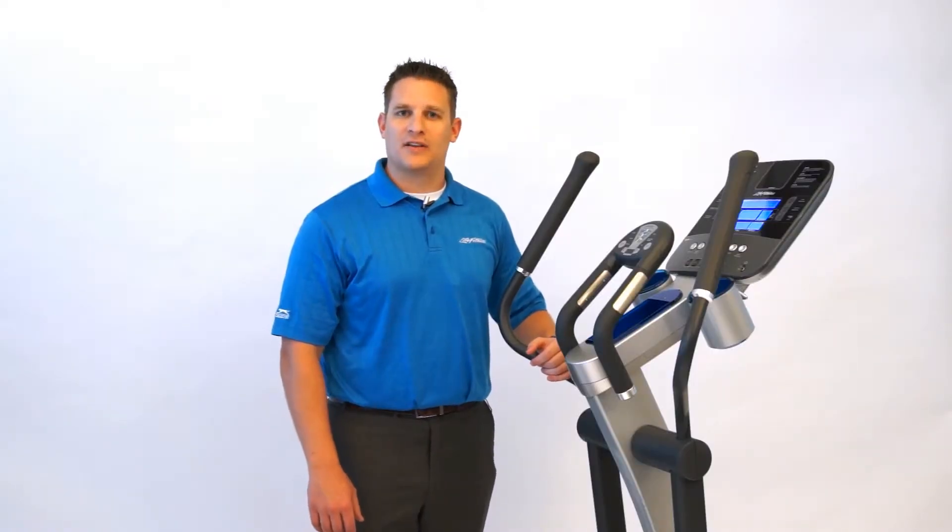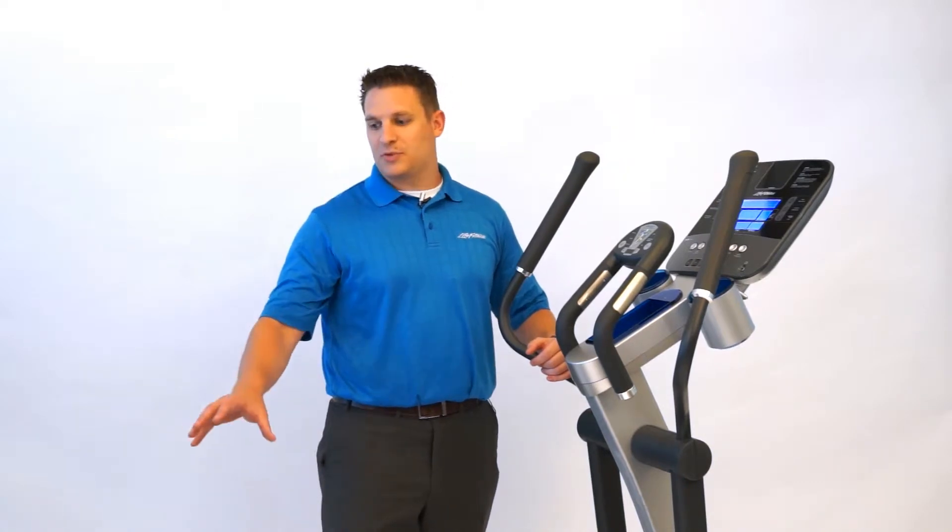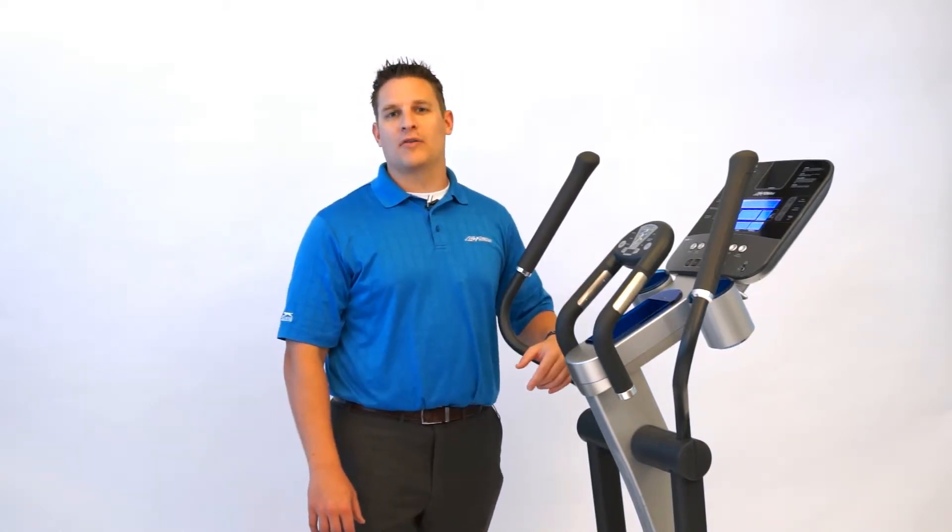Thanks for taking the time learning a little bit more about the X5 Cross Trainer and how the adjustable stride and the Coach Zone can make the most effective home workout for you.